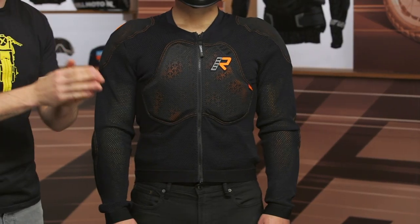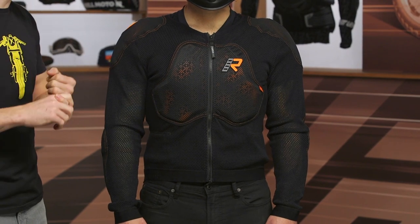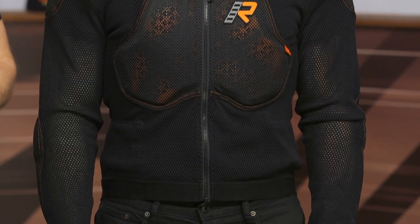The RPS jacket has a mesh main construction and is geared towards the dual sport and ADV riders out there. You've got a good level of protection — CE Level 2 XTR armor at the shoulder, the elbow, as well as the back, so really beefy protection there, and then CE Level 1 protection at the chest.